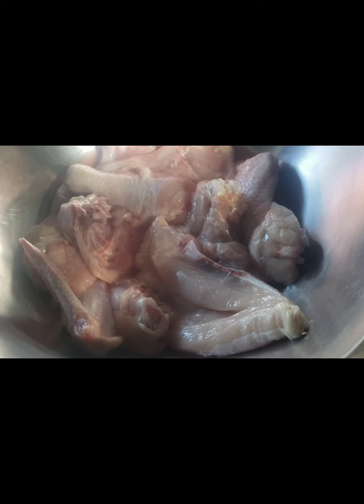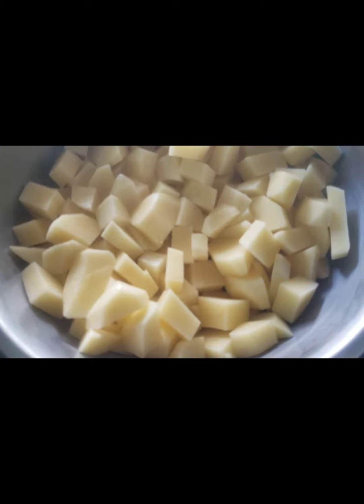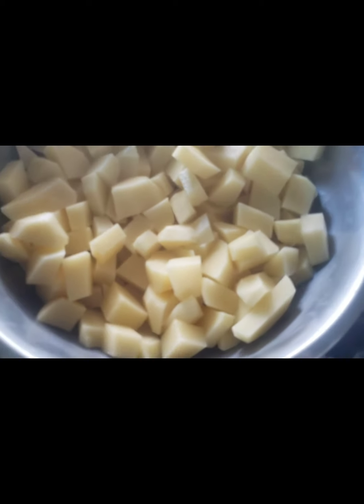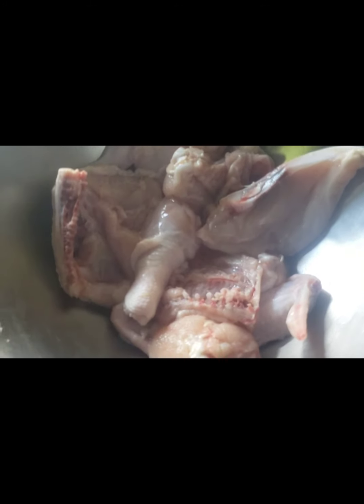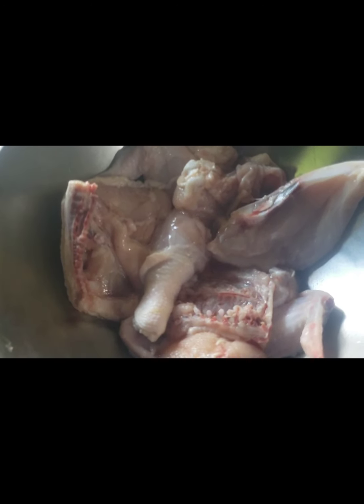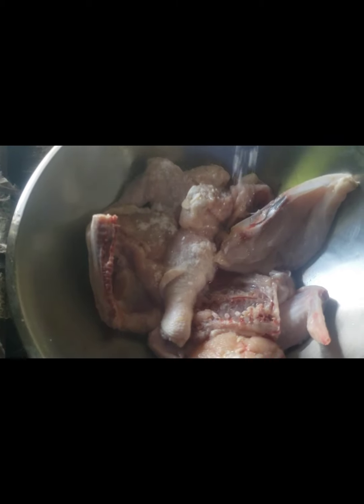I've already diced up my Irish potatoes to cook, so I'm just pouring them in the hot water. Now I'm going to go ahead and season the chicken that I'm about to french fry. I'm going to put a little bit of salt on it.